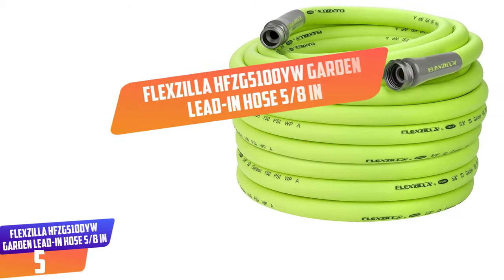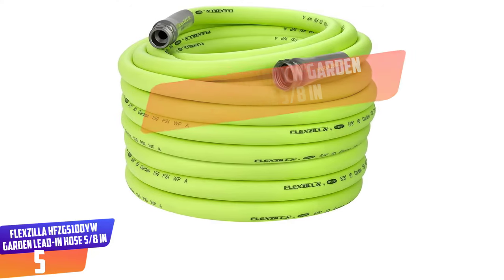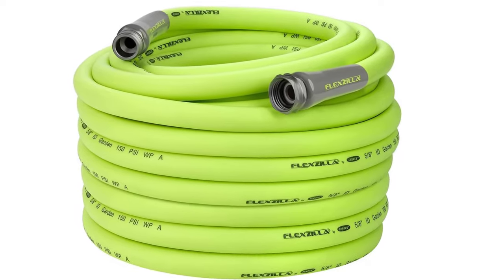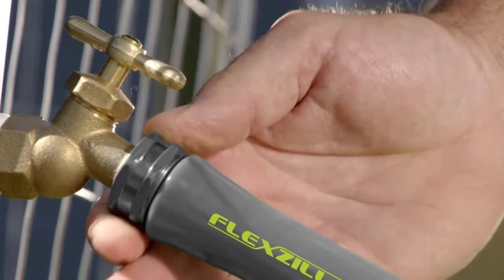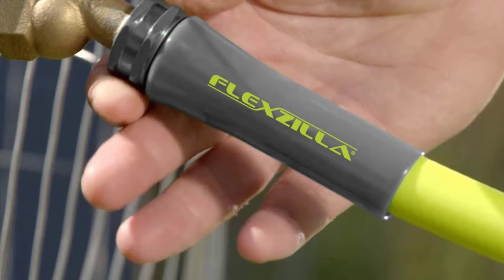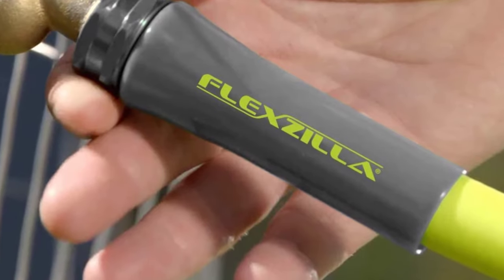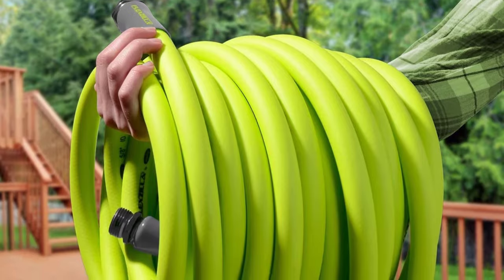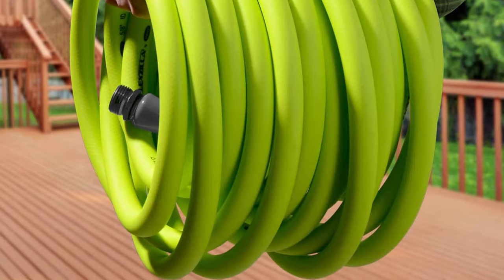Number 5: Flexzilla HFZG5100YW Garden Lead-In Hose, 5/8 inch. The Flexzilla Garden Hose was engineered with a lightweight flexible hybrid polymer to lie flat and eliminate kinking under pressure. It retains flexibility, making it easy to maneuver around trees, bushes, or other obstacles. Zero memory means your sprinkler stays put without twisting. Flexzilla Garden Hose doesn't fight you when you coil it. Plus, with a superior O-ring, you get a long-term leak-free connection at the spigot. The flexible hybrid polymer inner tube material is drinking water safe.